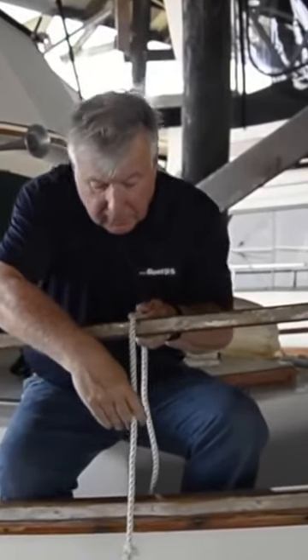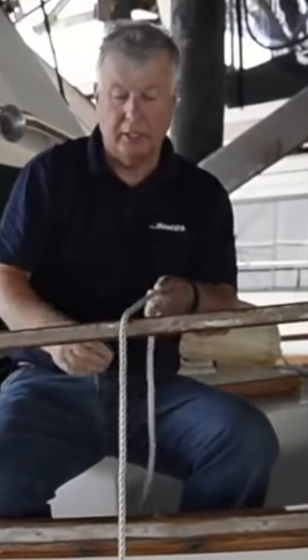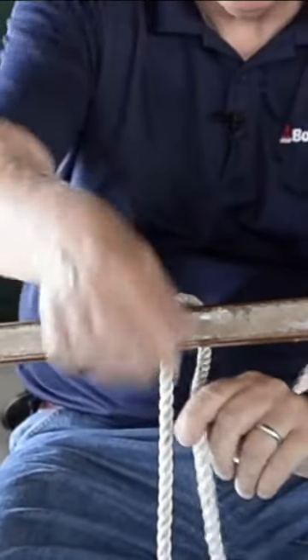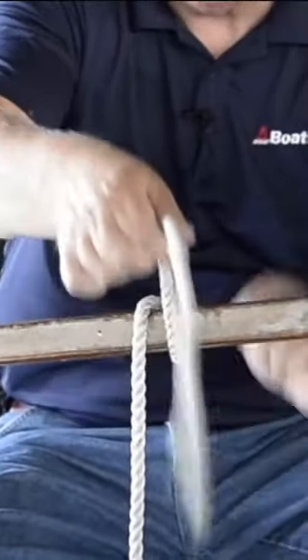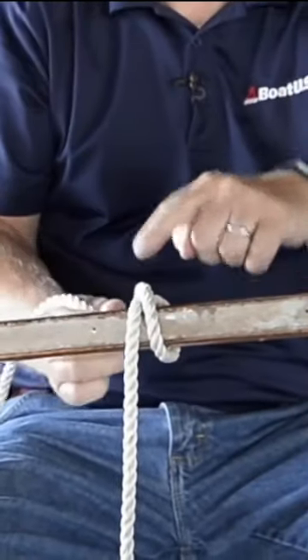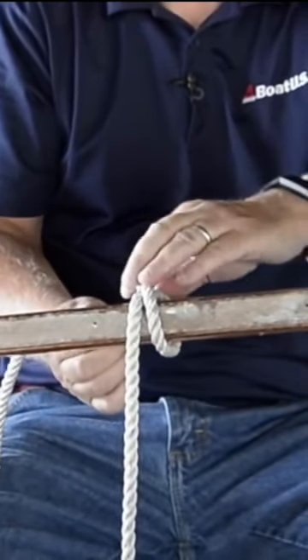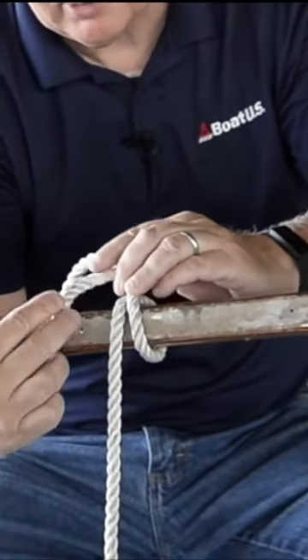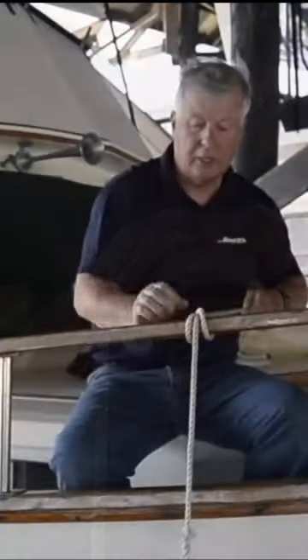So I drop the fender over the side to get it to the height I need it, pass the line over the top of the handrail, go underneath and back over. It crosses itself to form an X. I then go back under one more time and then lift that line up, the loop that I formed earlier, and just snug it up.